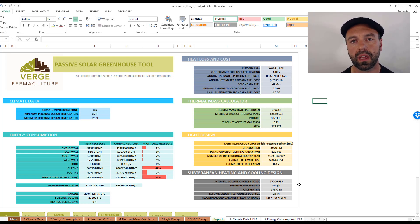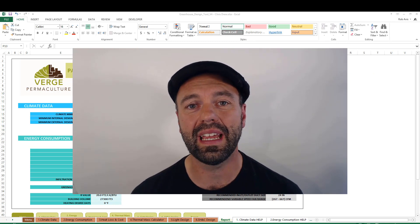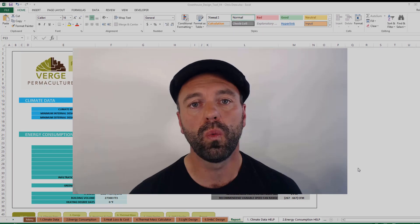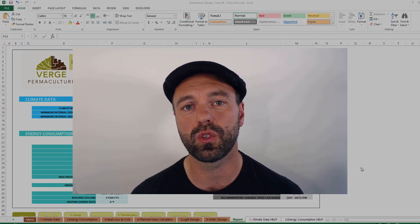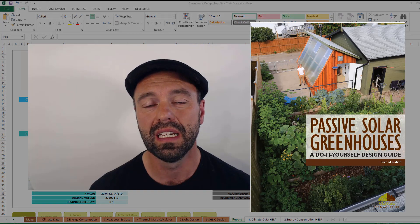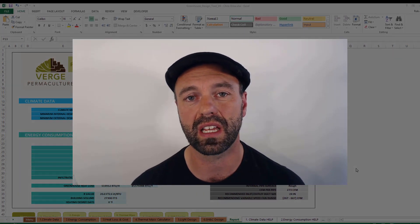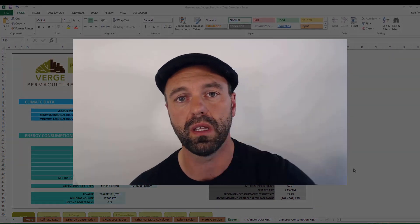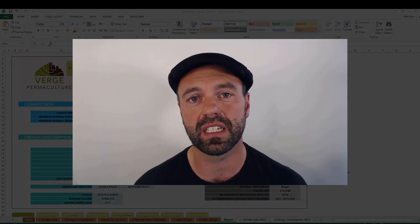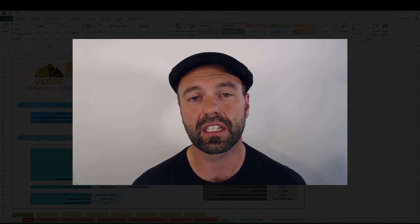That's the real value of having a report like this. If you're looking to design your own passive solar greenhouse, we have a free introduction to passive solar greenhouse design — I'll put that link in the show notes below. We also have a DIY package which includes this tool plus the ebook that I wrote. And if you want a little bit more guidance, we have an advanced passive solar greenhouse design course — I'll put that information in the show notes below. Thanks so much — give me a thumbs up if you found this interesting and subscribe if you want more content like this.